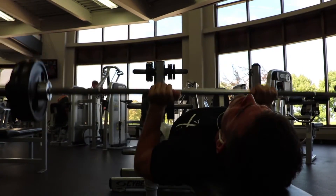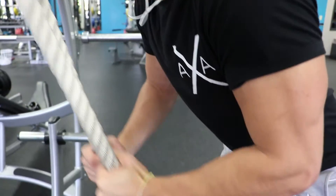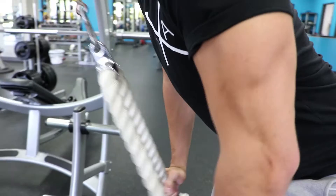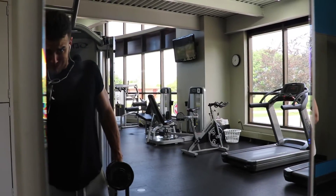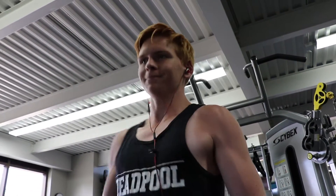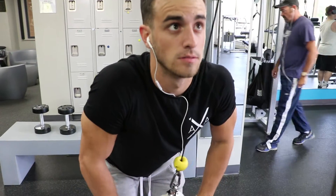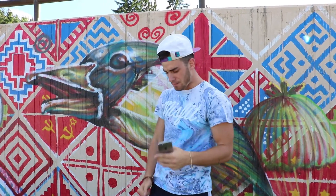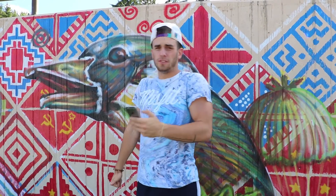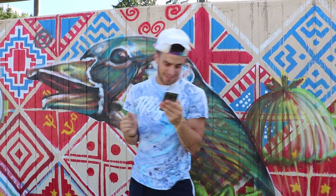Next we superseted dumbbell hammer curls and rope pressdown extensions. We did one set of hammer curls, one set of regular curls, then superseted with rope pressdowns — three sets of 12 with very little rest. These are meant to tax whatever is left in the muscle, so keep the weight moderately light and aim for 12 to 15 reps. For the rope extensions, really let it stretch up, push down, and hold for a couple seconds to contract the muscle.